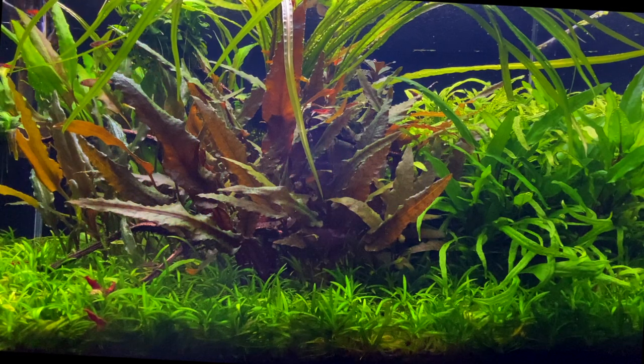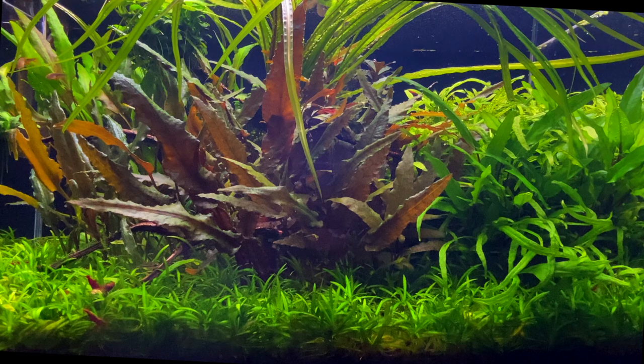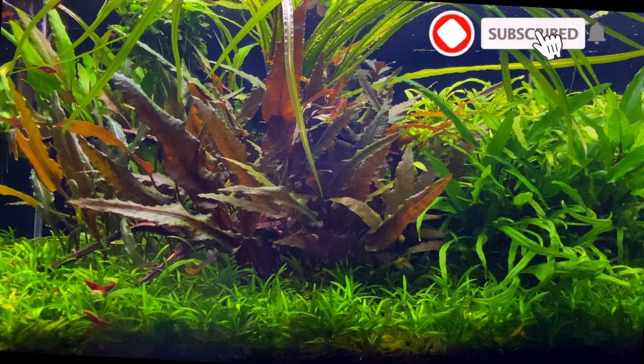Hey guys, I hope you're doing well. In today's video I want to talk about Cryptocoryne species. This species of plant has been one of my favourite ones to keep over the many years I've been keeping planted tanks. I also think they're really good for beginner plant keepers too.